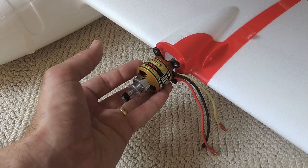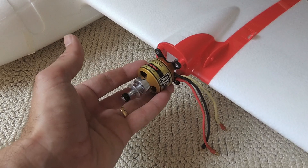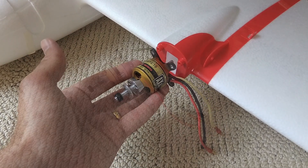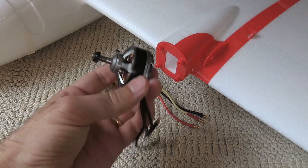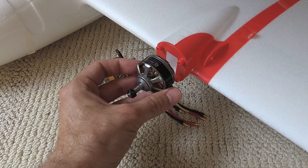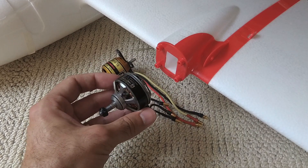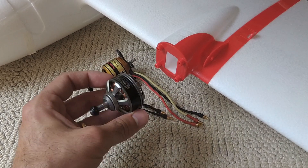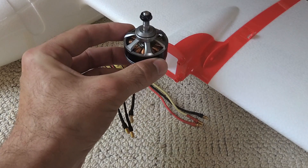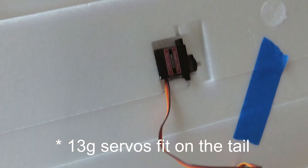Because I'm building the tilt rotor, I'm currently planning to run 3508 motors with 12x6 props — maybe 12x4, it's hard to say. The 3508 motors won't sit in the same position as the standard motor would, and there will be a robot servo between the motor mount and the motor, so the motors will be a little bit further forward. In the vertical phase of flight, the motors will tilt upwards and then tilt forwards.